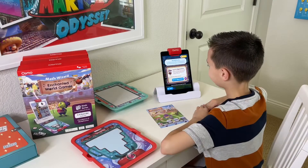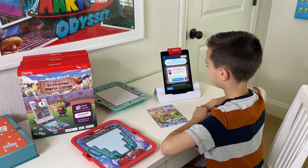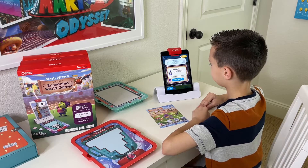Once you start, you can set the difficulty. There are three different levels. Level one is Apprentice, level two is Magician, and level three is Wizard. Let's start with level one, Carter.